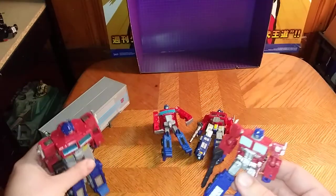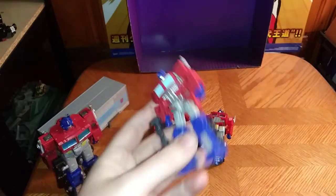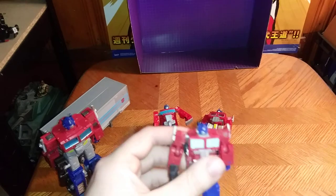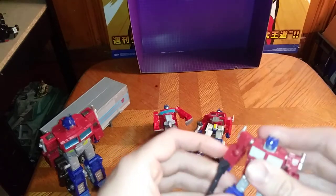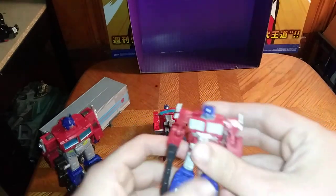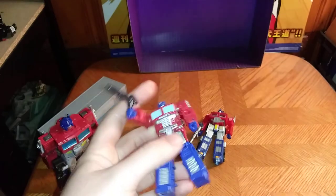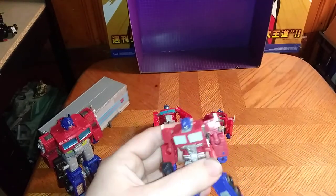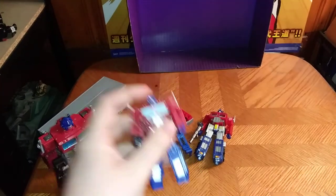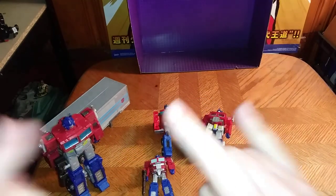Would I recommend Kingdoms Optimus to anyone who likes Optimus Prime as much as I do? Yes — pick him up, he is worth adding to your collection. I got this figure from Amazon for about ten bucks. Is he worth that much? Yes — for a Prime of his size, he absolutely is worth adding to a G1 collection. I'm hoping to see more in this line, maybe like Bumblebee. But that's all there is to say for this review. This is Eddie Hill — moving on, and rock on and rock out.